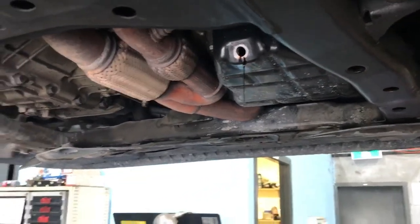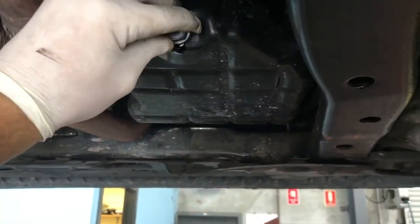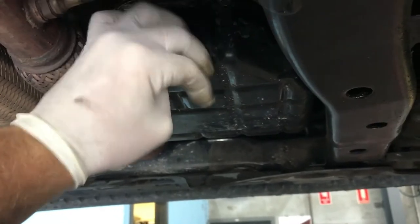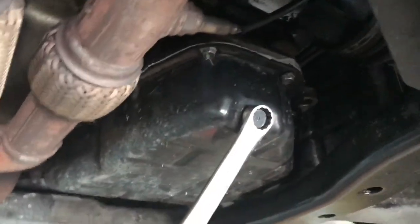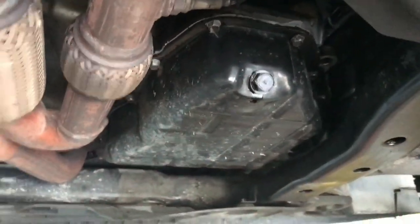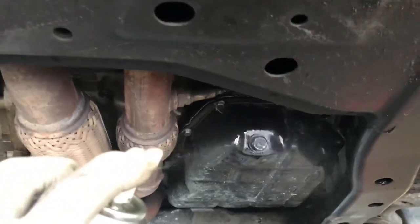That's now been draining for about 10 minutes. I've got my sump plug all cleaned up with a new washer on it. Go ahead and re-fit that — wind that in there — and use the spanner to tighten it back up. Then just clean it off a bit with some degreaser.